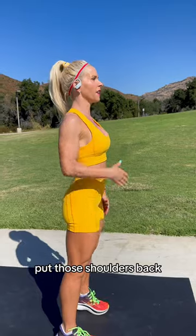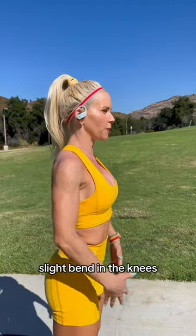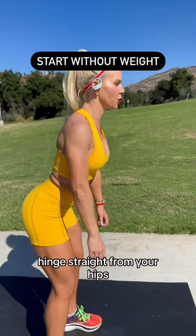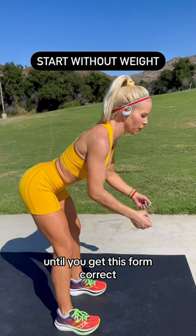Put those shoulders back, keep your head in line, and all you're going to do is hinge straight from your hips. Slight bend in the knees, hinge straight from your hips. It's probably a good idea to start without weights until you get this form correct. So let's try it.